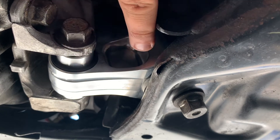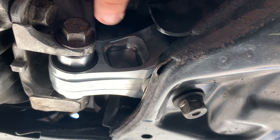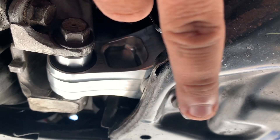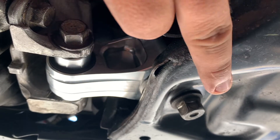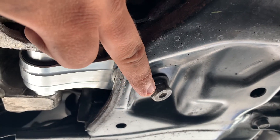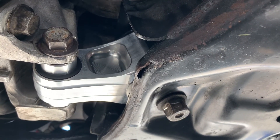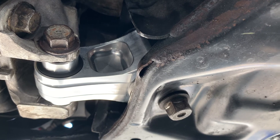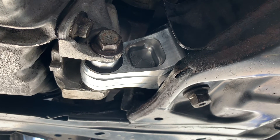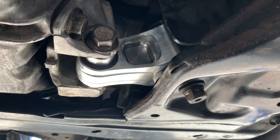Lo primero que hice fue poner el mount adentro, después lo alineé a la parte de aquí, le puse este tornillo, lo apreté un poquito, no del todo. Después lo que hice fue empujar el motor hacia la parte de atrás, hacia donde estaba el hoyo para la tuerca o el tornillo. Después lo único que hice fue que lo alineé, lo apreté, y ya.